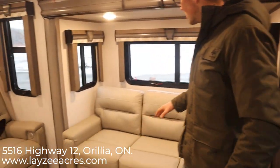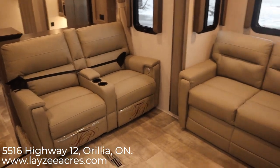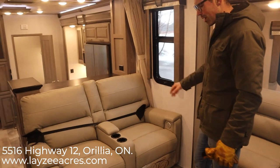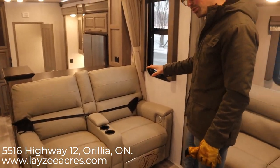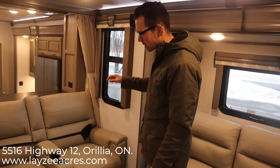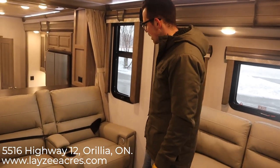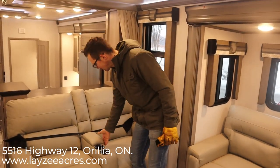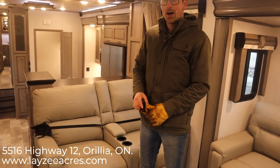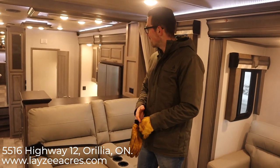Turning around — we have a trifold sofa on this side and a trifold sofa on the other side. There are also theater seats built in; they're screwed into the floor and they are power recliners with massage and heat — all the good stuff. Nice little cup holders and a spot to store your remotes so you're not always looking for them.